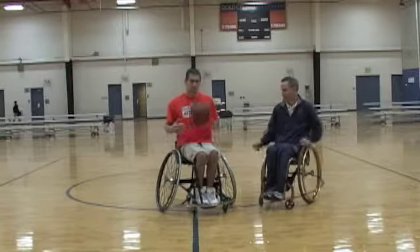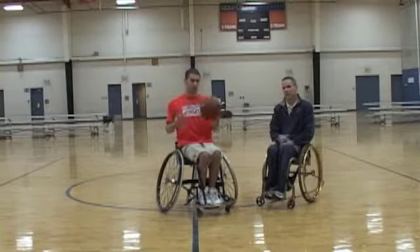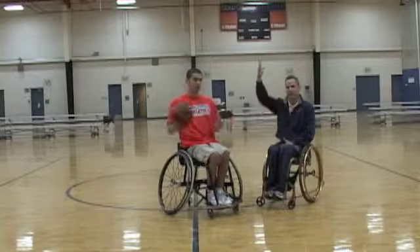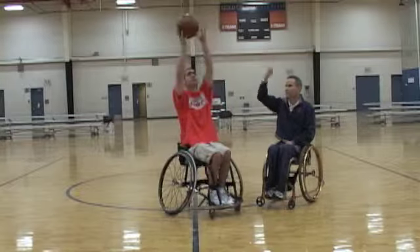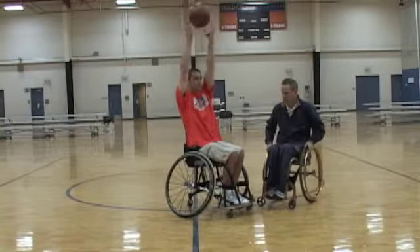Now what we can do — he's going to start stationary, moving around. If we want to begin to challenge him and make it more difficult, we're going to ask him to raise the ball up higher above his head, just nice and soft between his fingers.